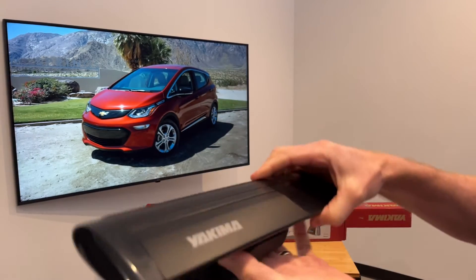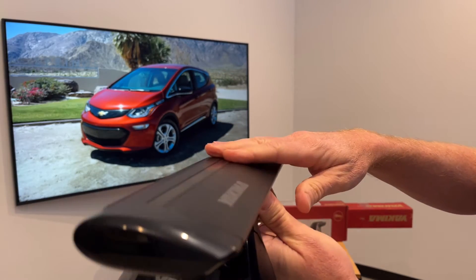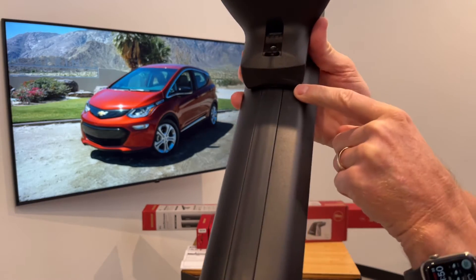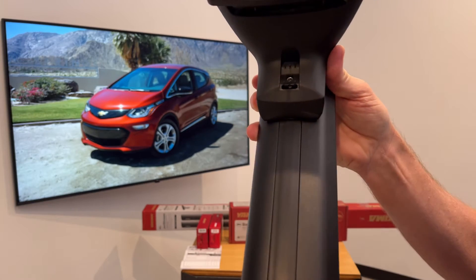On the underside of the bar is another track which holds the tower. Alongside that track are measurement numbers which guide you to the correct placement of the tower on the bar.